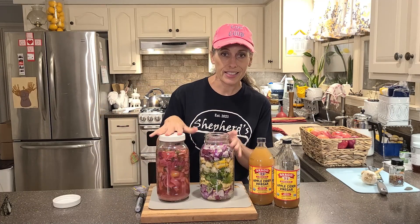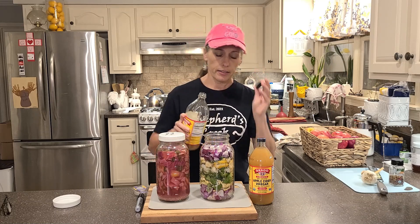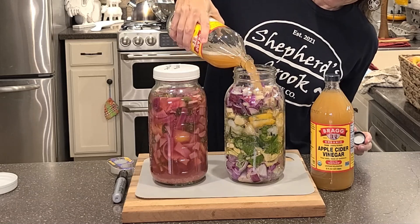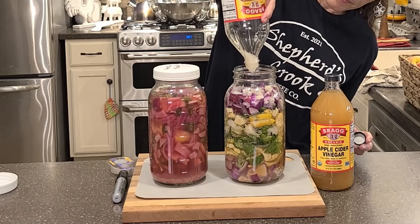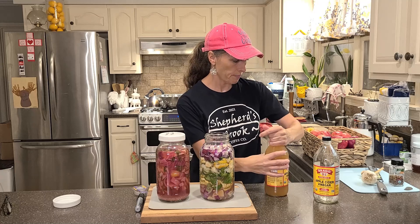Now you want to take your raw apple cider vinegar with the mother and pour it in. Get the other one opened up and give it a good shake before pouring it in.